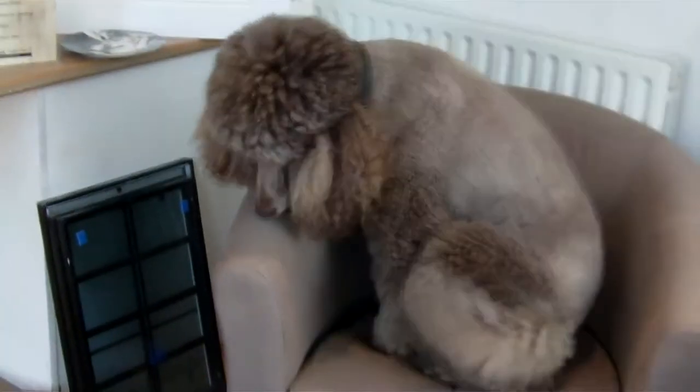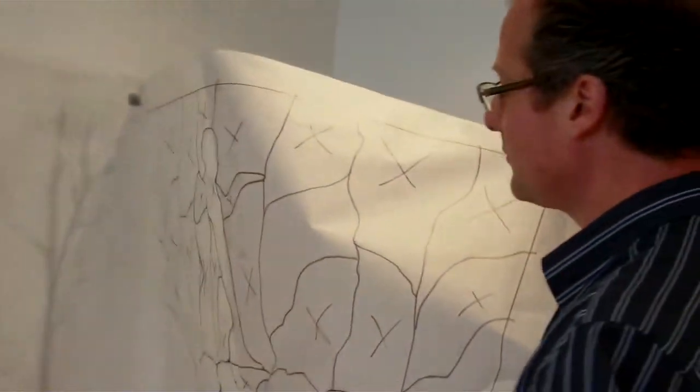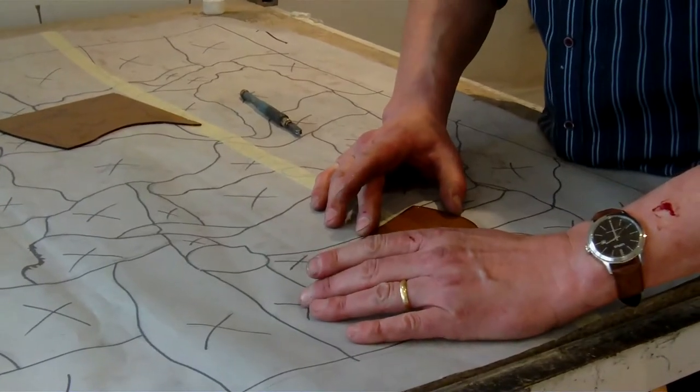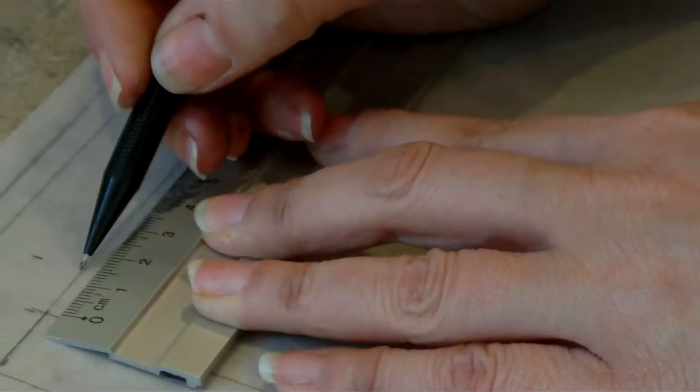Here we have Poppy the Poodle, who is our main stained glass artist. The first step is to produce a sketch of the painting and then to overlay the lead work onto this sketch, then cut each individual piece of glass to the lead work and start to paint the individual panes of glass to create the design.